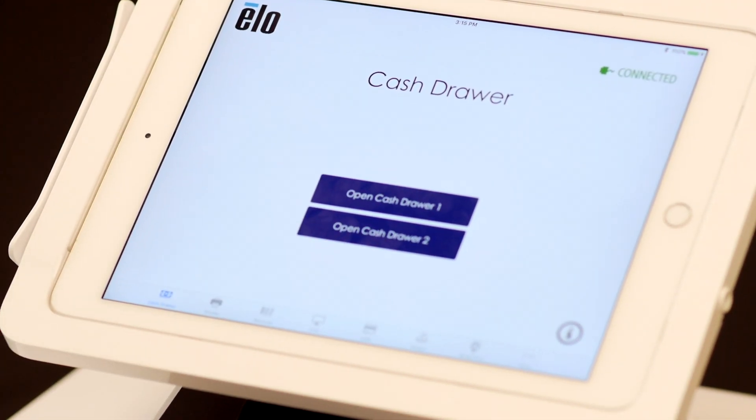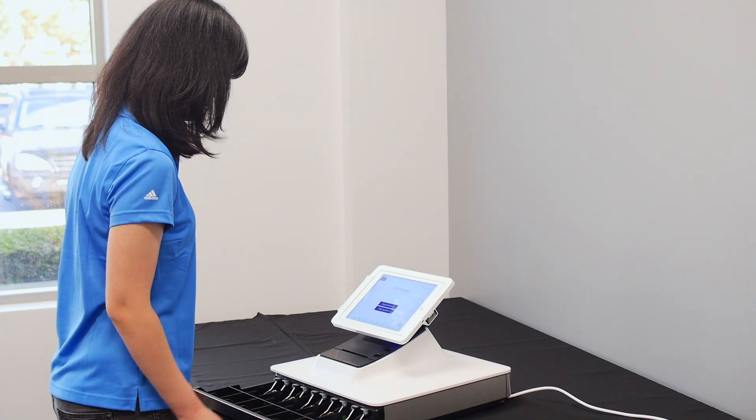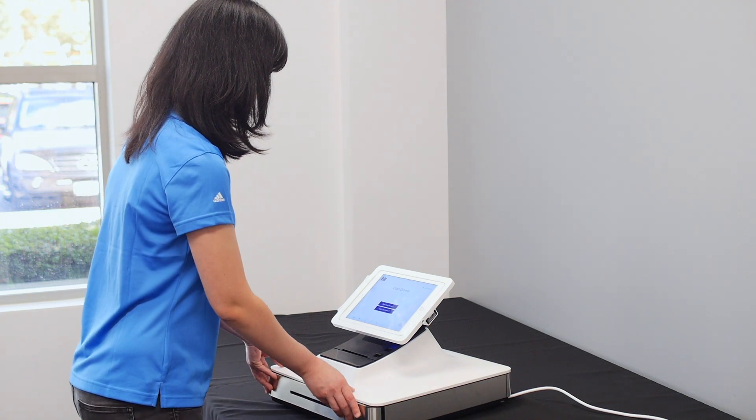Starting first with the built-in cash drawer, click on the open cash drawer one to test. You can also test an external cash drawer if it is connected to the Paypoint register.